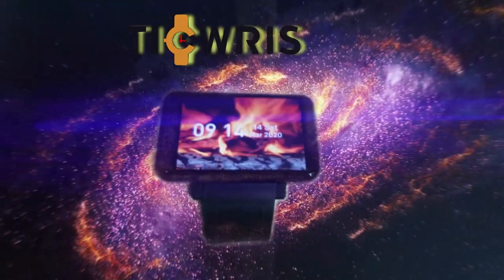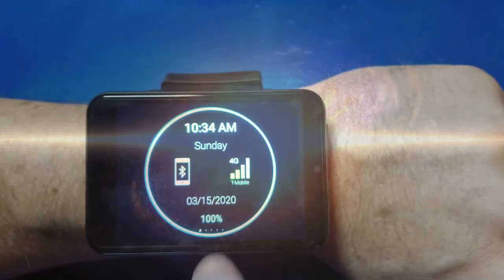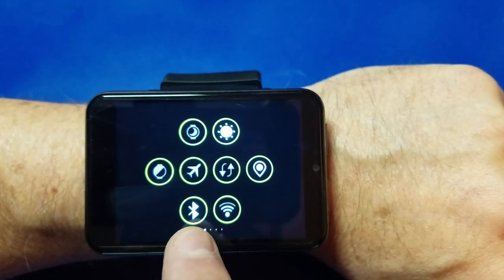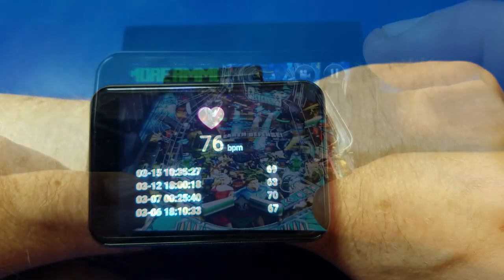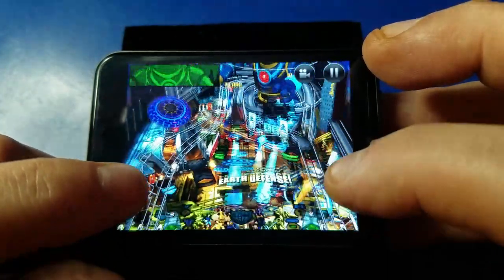Hello and welcome to Wagner's Tech Talk. Today we're gonna take a look at the Tikris Max. This is a cell phone watch — yes it's huge, it's massive — but it's got Wi-Fi, Bluetooth, 4G, everything all built into this massive watch. Of course it's got a camera, heart rate monitor, GPS, and yes it plays games rather well too. Let's check it out.